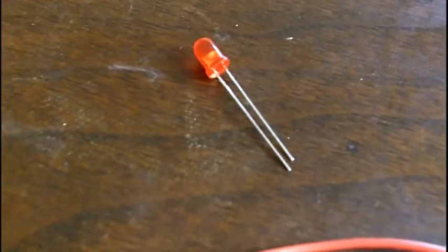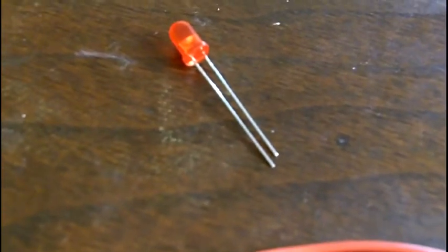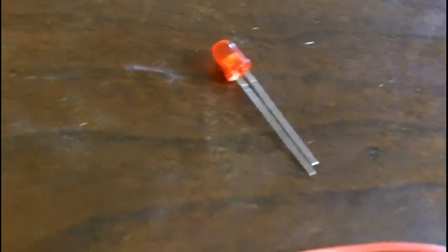Here is our app. Here's our LED — the cathode and the anode. The cathode is the short one; that is the negative. The anode is the long one — that's the positive.